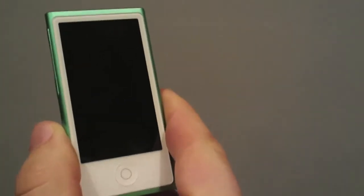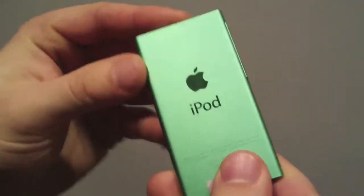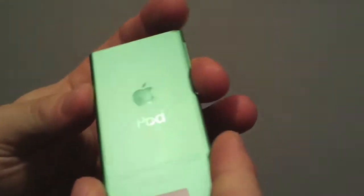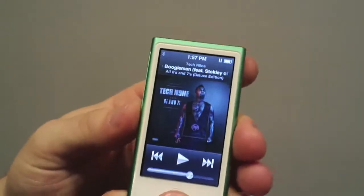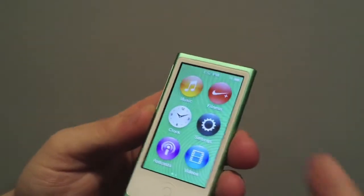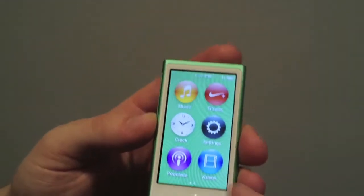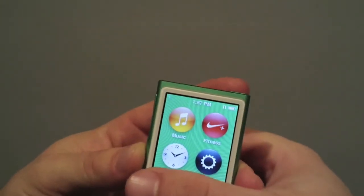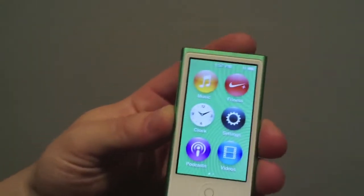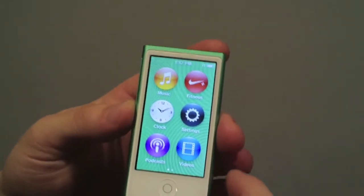What's up YouTube, Brandon here with BIOS bringing you a review of the new iPod Nano. This is the green model — the green looks very nice, I like it a lot. It is 16 gigabytes so it can hold a lot of music. You'll notice that since it is a touchscreen like the sixth generation, they made it bigger, which is nice. I like that a lot because my fingers are fat and they wouldn't fit on the sixth generation as well.